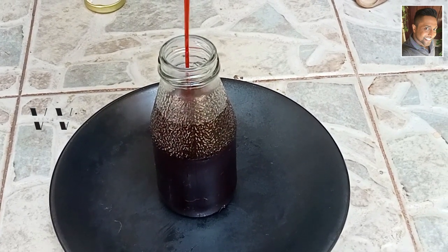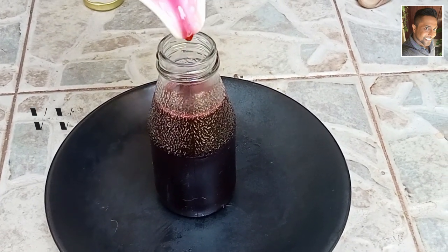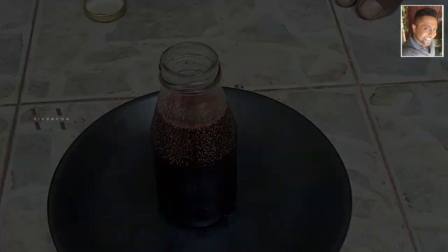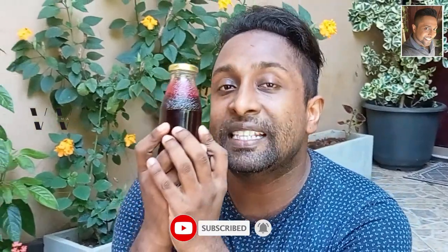I've poured my grenadine syrup into an airtight bottle. This is perfect to make the sunrise mojito. I hope you guys enjoyed this video. If yes, please like, share, and subscribe to my channel. Until I see you guys next time for yet another video — this is me signing off, bye!